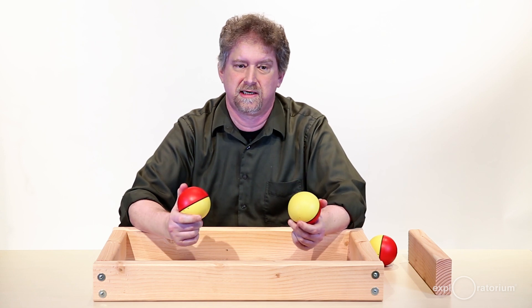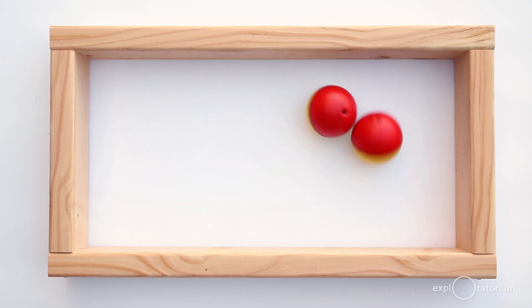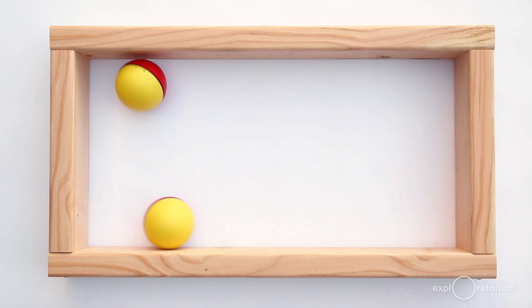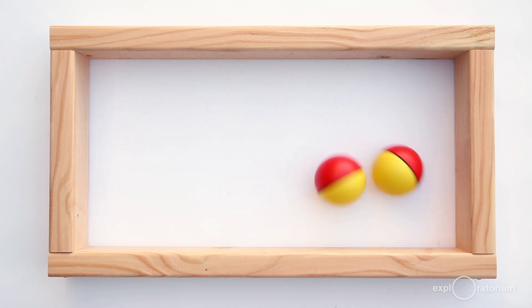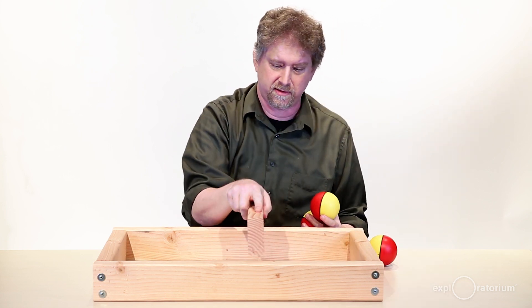If you put two weasel balls inside the container and keep track of the number of collisions against the sides, you'll notice there'll be twice as many collisions as there were the first time. That's equivalent to there being twice as much pressure if you have more molecules on the inside — and that's what happens if you put more air in a bottle or something like that.